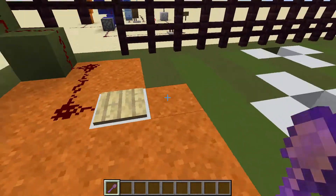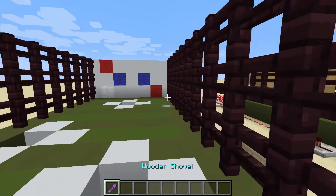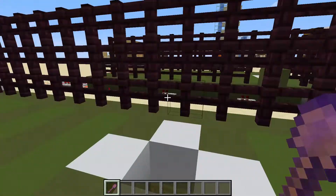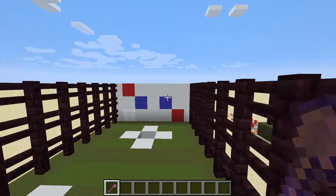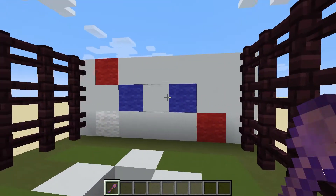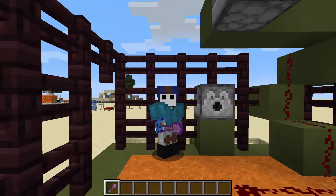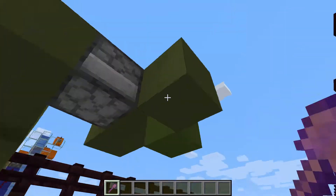Honestly, this game reminds me more of golf - like mini golf - than it does baseball, just because we've got to hit the target into a hole. After which, we'll get a fire charge which will launch, and the goal is for you to hit one of these wool blocks. Each wool block is a point, and in this game the highest you can score is five. Realistically, I would only play this with seven pitches - three strikes, four balls - but that's totally up to you.